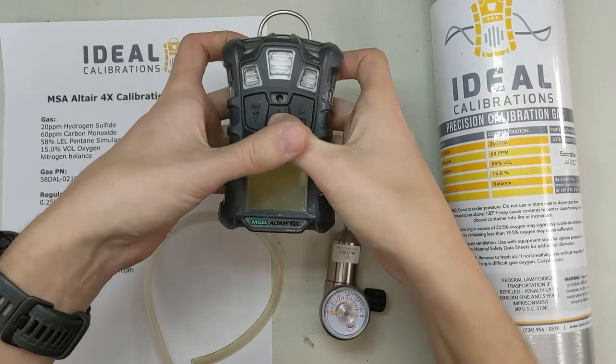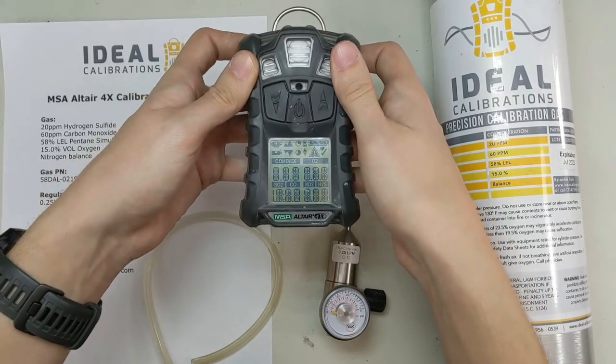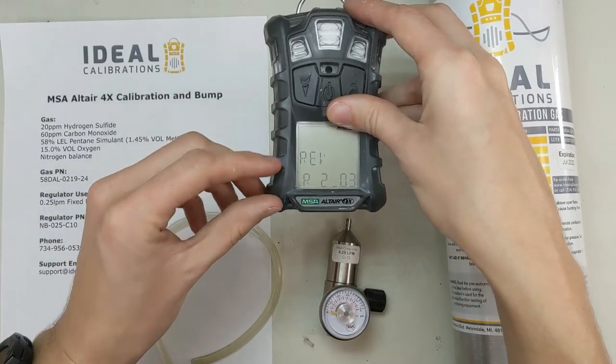Let me get this started. Press and hold the middle button. It will beep and flash and it's going to get started up. And while this is starting up, it's going to go through a check button. It'll show you all the different alarms.